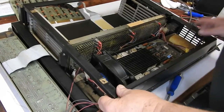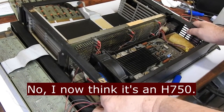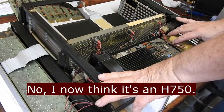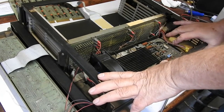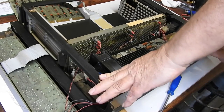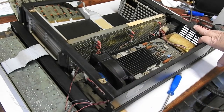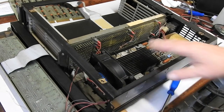I'll try and get the power supply out. I think this is an H740D power supply, probably. I found some online drawings that look like this, so I'm guessing that's what it is. I'll put this back on and try and get the power supply out.